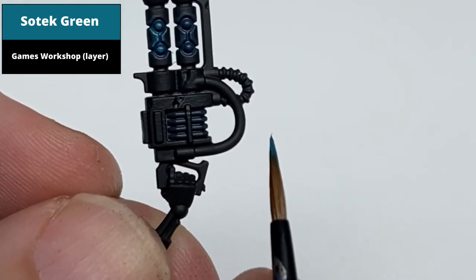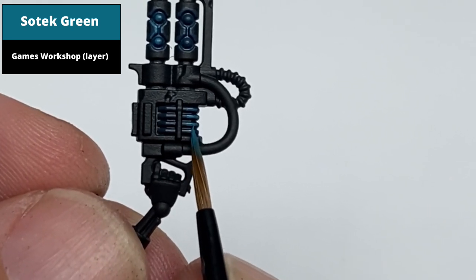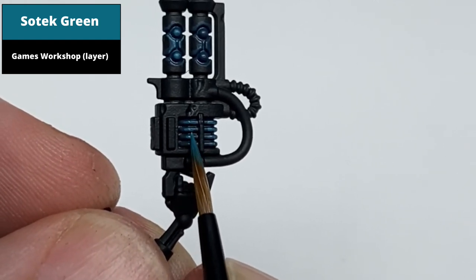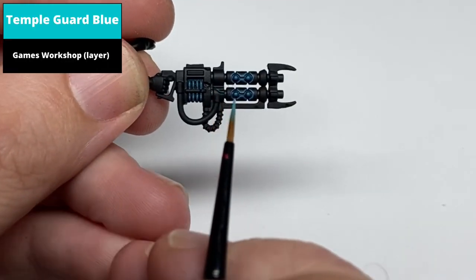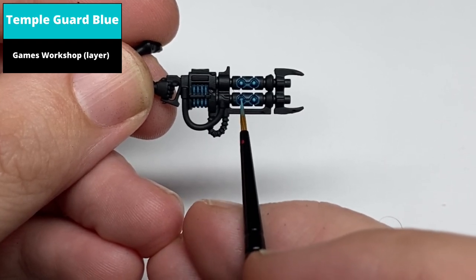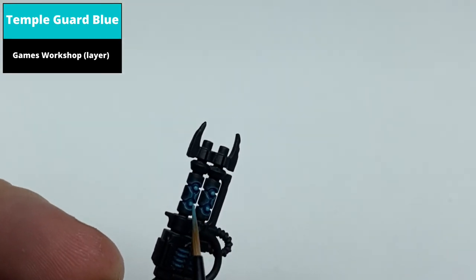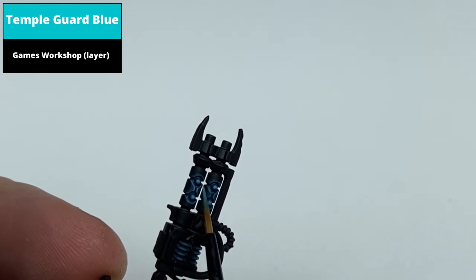Now pick out a more central area of the orbs with Temple Guard Blue, add a finer edge highlight on the barrel of the gun, and paint the middle area of the power pack as well — again letting the previous colors show. Note: for painting the orbs at any of these stages, slightly thinner paint works better, as it allows the paint when it dries to merge with the previous layers, giving a smoother finish.